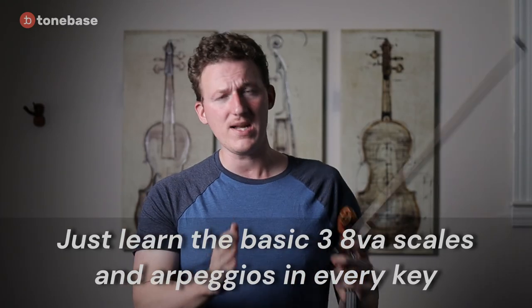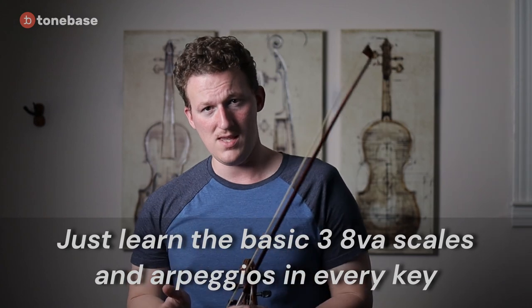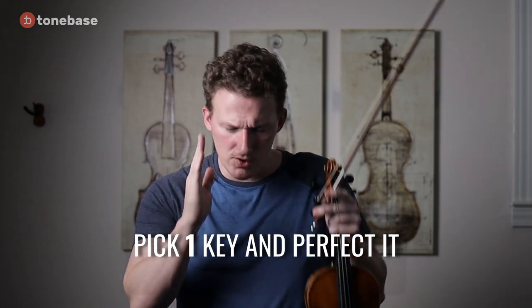Step one: learn all major and minor keys in three-octave scales and arpeggios. Don't worry about double stops, single string scales, broken thirds, chromatics, or anything else. Just learn the basic three-octave scales and arpeggios in every single key, learn to do it well, and take your time. Pick one key and learn to do that scale really, really well before moving on to any other key. If you're really familiar with the scale in one key, it's actually much easier to translate it over to another key than to be broadly familiar with a bunch of keys but not really devoted enough time to play any of them well.